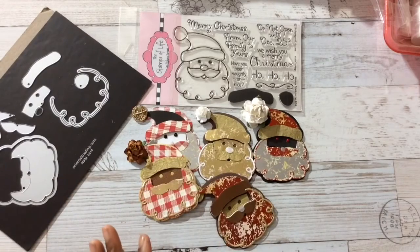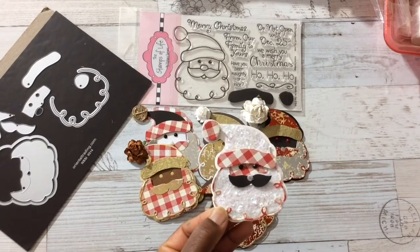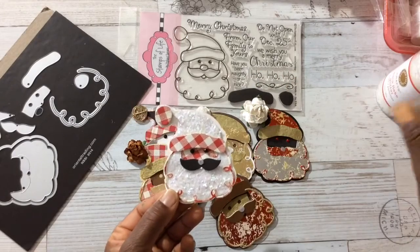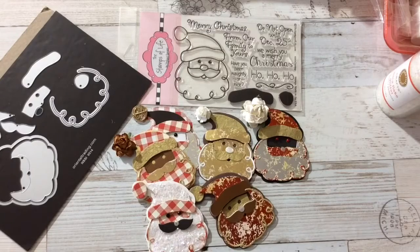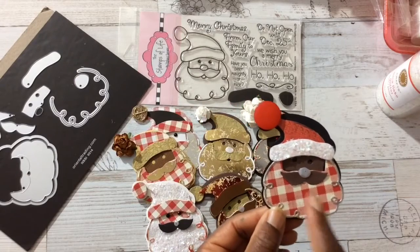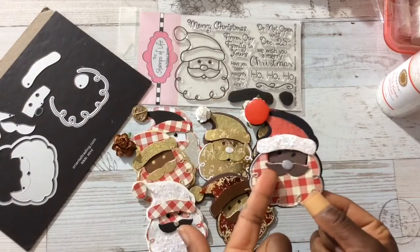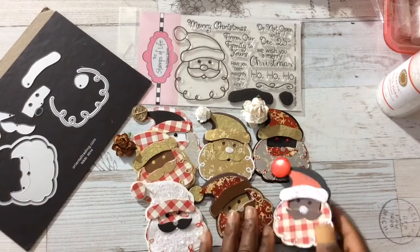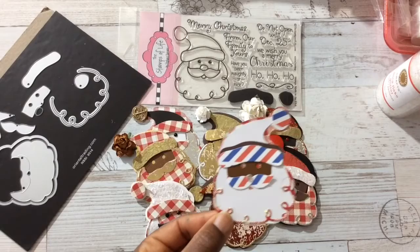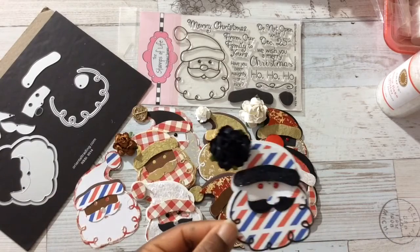Here's another one. So cute! On this one I added tacky glue and some mica flake glitter — Michaels might have this; I got it several years back, it's by Martha Stewart. Toward the end I'm like, I don't know which patterns to use for the beard or the face, so I just put together whatever. You can see I have another button there, and his beard I sliced off part of — I didn't feel like going back to die-cut it again, but it works.